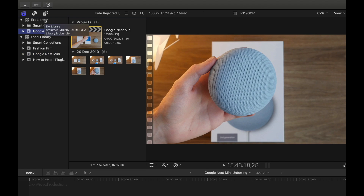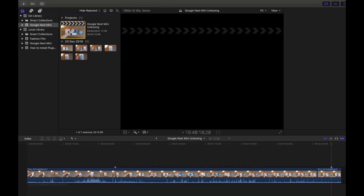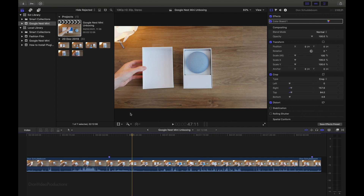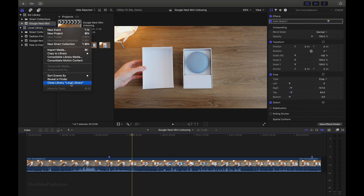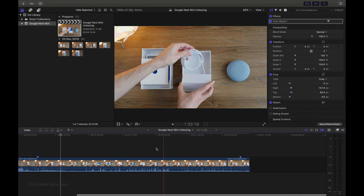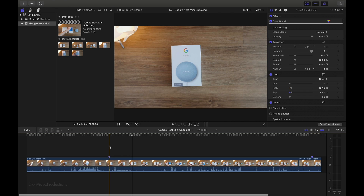Now on our external hard drive, we can go ahead and select the event, open up the project, and edit it like we would if it were stored on our local drive. Everything is carried over and we can completely run and edit this event and corresponding projects from our external hard drive. Just to further demonstrate that this will still work without the local library, we're going to right-click and select Close Library. As you can see, we're now completely running Final Cut off the external library — we can open up the project, preview it, and edit like we would if it were stored locally.